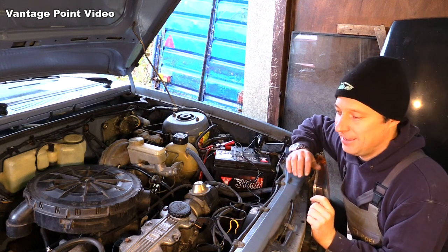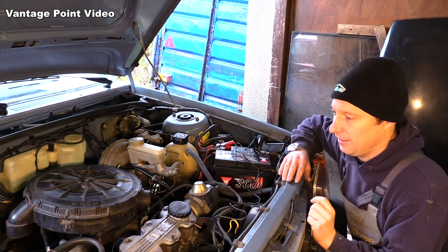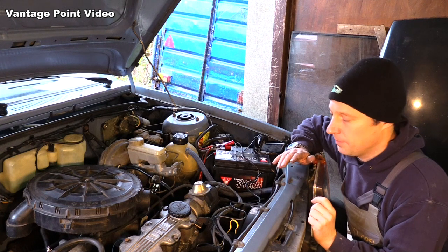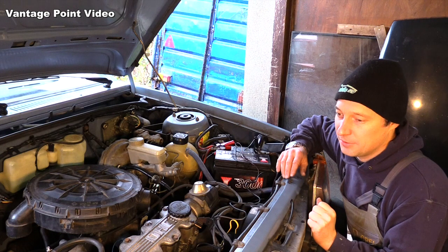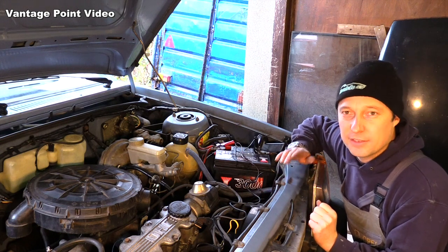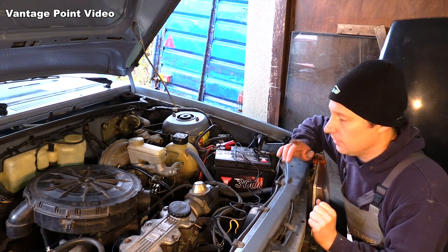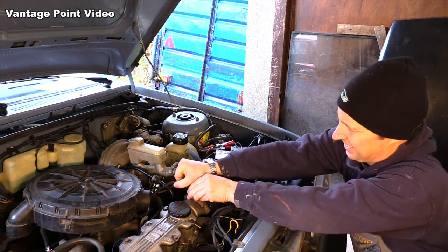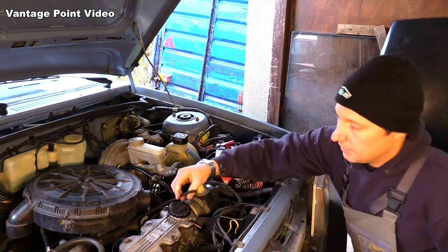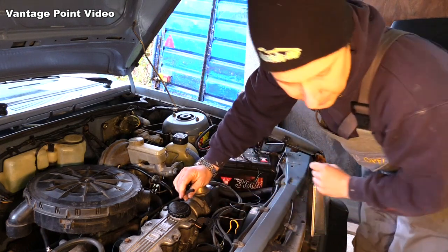Moby is already warmed up, so when I turn the key it should idle at around the correct RPM. It doesn't have a rev counter so I can't check that exactly, but it sounds pretty good. The other important thing I must do is disconnect the vacuum advance — that's this one here — I need to put a little screw or something in that to block it.